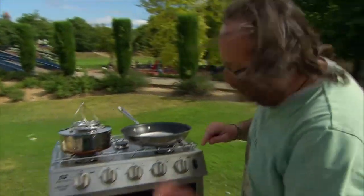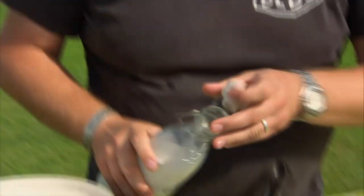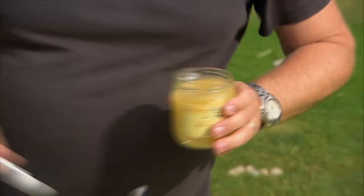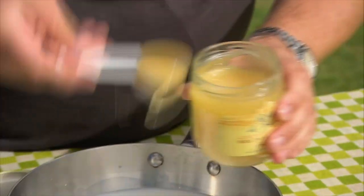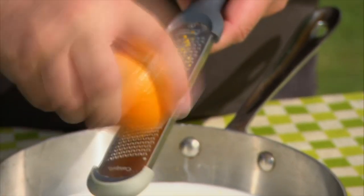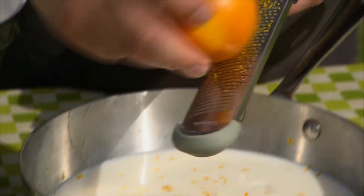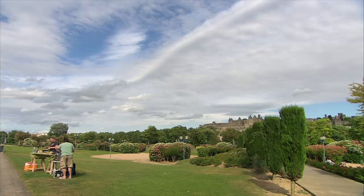Now, to make the body of the naked flan, in a pan we're going to put 900 millilitres of whole milk. To that, we're going to add four tablespoons of lavender honey and the zest of one whole orange. We just want to infuse all those lovely flavours, and then once we've done that, we take it over to the heat.